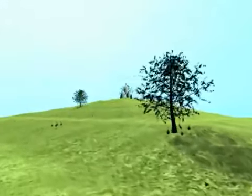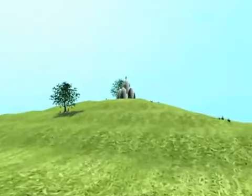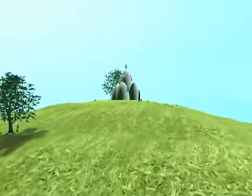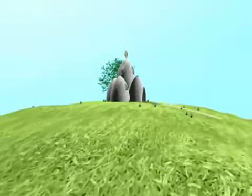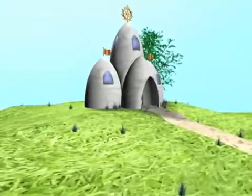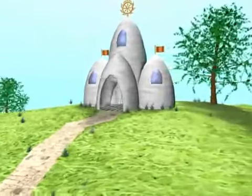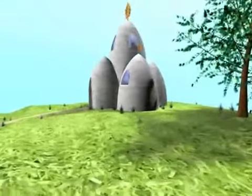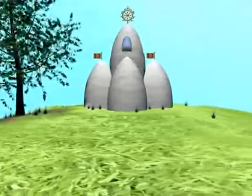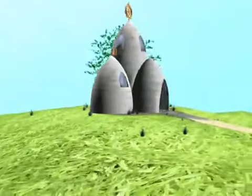On a hill overlooking the fertile farmland, there is a temple. This is our preliminary design for our temple in our community in Chile. It is made of earth stacked into a beautiful, very simple form. The local materials are stabilized with a little lime, yet the building is strong enough to withstand quite a severe earthquake.